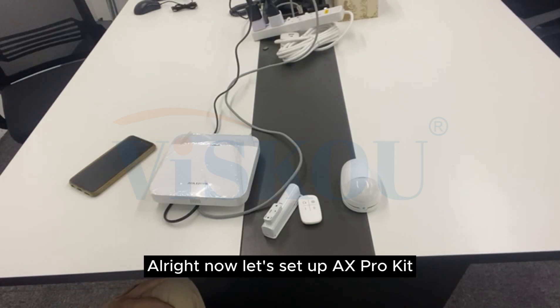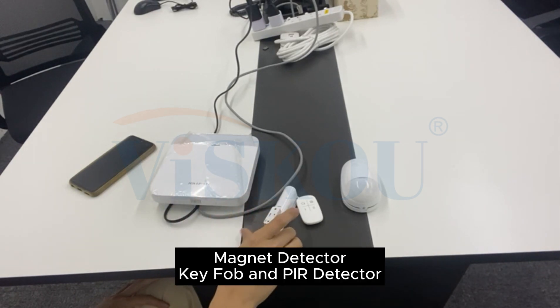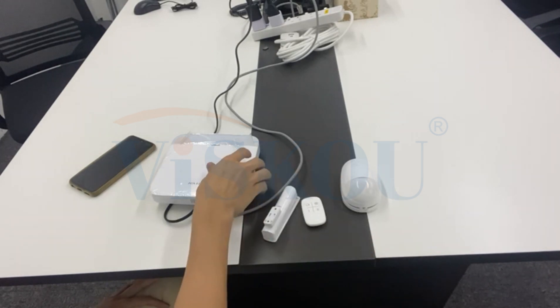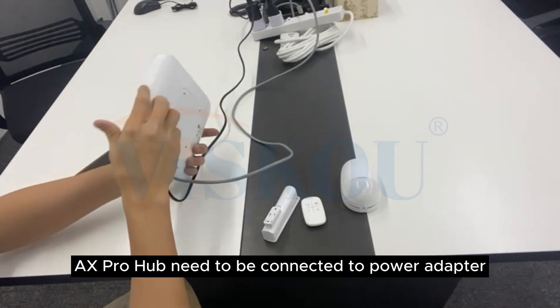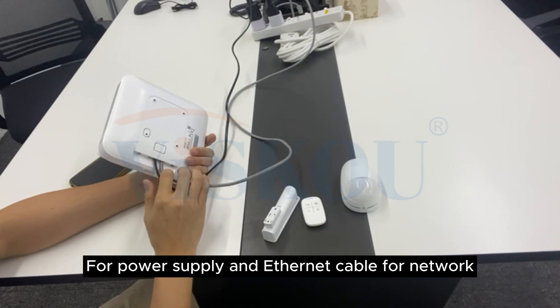Alright, now let's set up the AX Pro kit. Here we have the AX Pro Hub, magnet detector, key port, and PIR detector. The AX Pro Hub needs to be connected to a power adapter for power supply and an Ethernet cable for network.